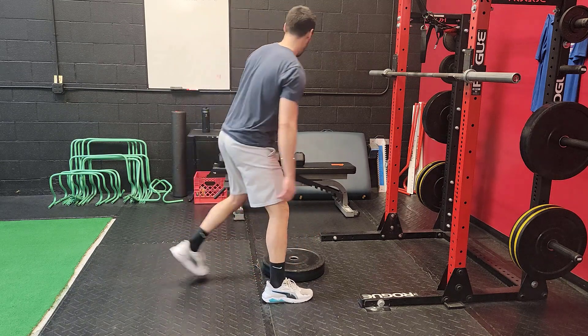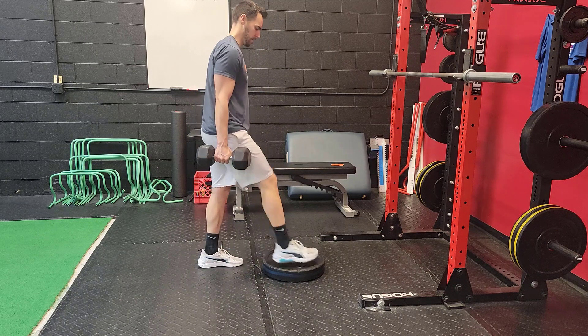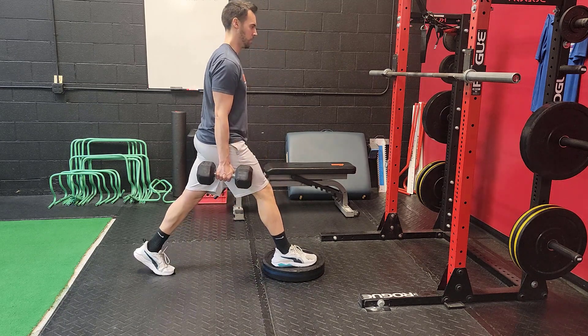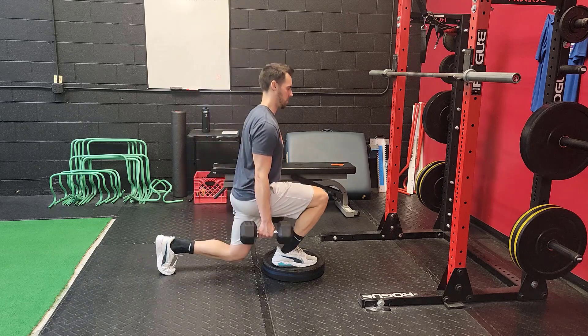Start with the exercise bodyweight. Perform for your desired number of reps, generally between five and ten reps per leg. Once you can do that comfortably, then start adding load, progressively weighted heavier and heavier.